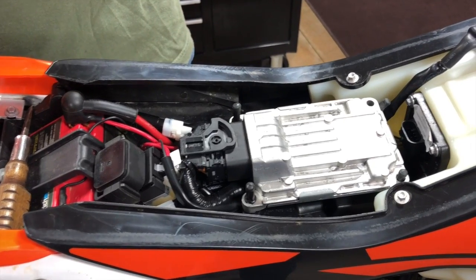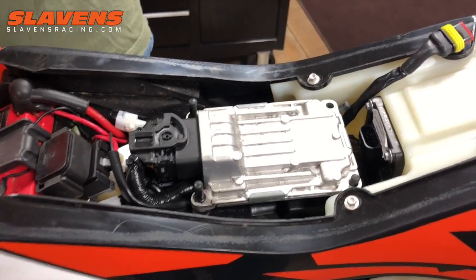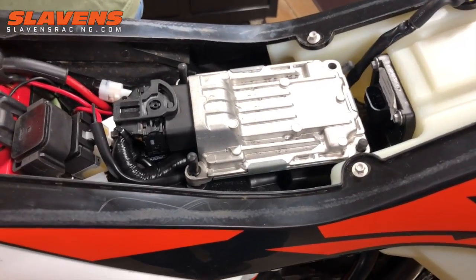Hi guys, it's Jeff at Slavings Racing. This video is about how to install a GET — G-E-T — ECU on a 250 or 300 TPI, KTM or Husqvarna model, the new fuel-injected two-strokes.